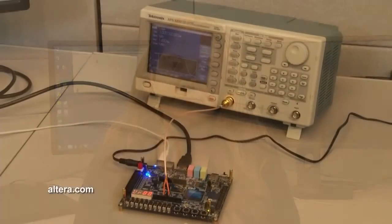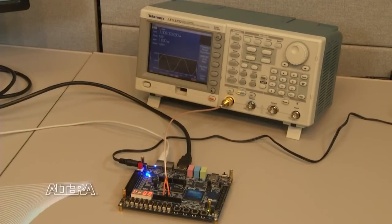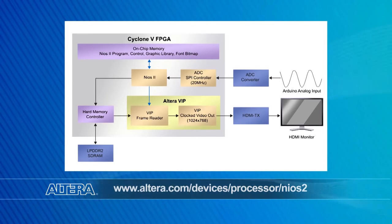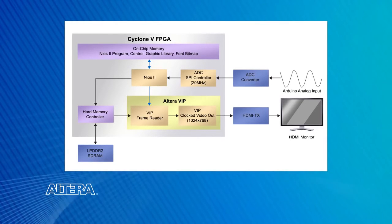Next, let's look at the ADC demo available for the Terasic kit. This demo design makes use of the onboard ADC interfacing with the Cyclone 5 FPGA. We've connected a function generator to the ADC interface available through the Arduino pins on the starter kit. The ADC converts the analog signal from the function generator and drives it to the Cyclone 5 FPGA. A soft 32-bit processor configured into the FPGA, called the Nios II processor, converts this data into framed graphics before buffering into LPDDR2 memory. Altera's video and image processing IP blocks read the frame data and drive the selected video format to the HDMI interface. The result is an oscilloscope representation of the original analog signal.